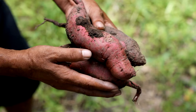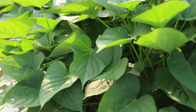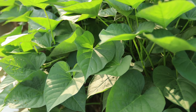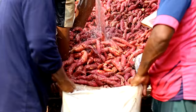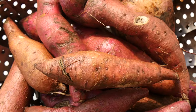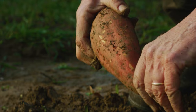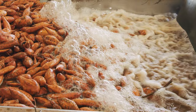After planting, it's important to provide ongoing care to ensure the health and productivity of your sweet potato plants. Sweet potatoes require consistent moisture throughout the growing season, especially during the initial stages of growth and when tubers are forming. Water the plants deeply and regularly, keeping the soil evenly moist but not waterlogged. Mulching around the plants can help retain soil moisture and suppress weeds. Sweet potatoes are heavy feeders, so apply a balanced fertilizer every four to six weeks, starting about a month after planting.